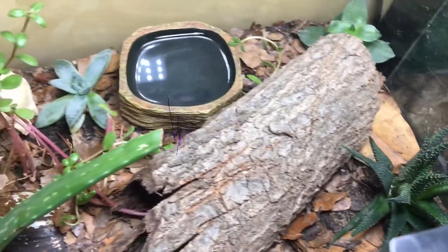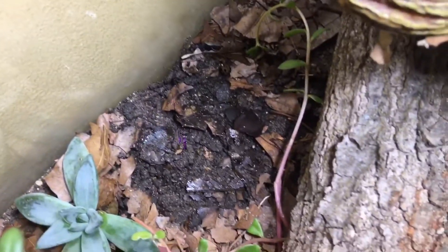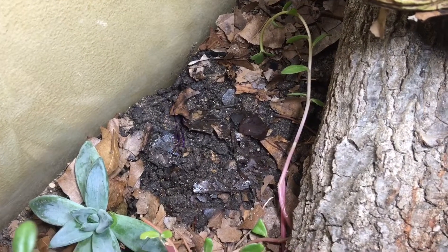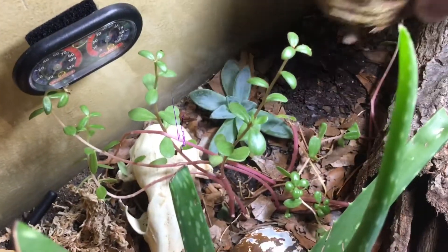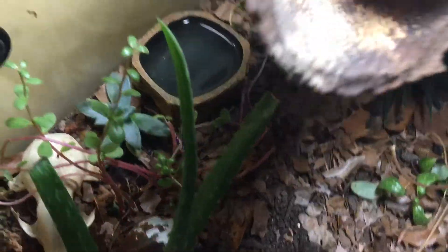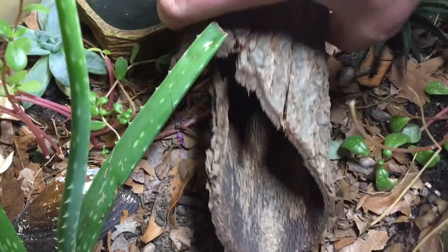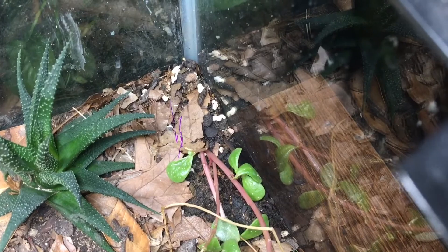They need a water dish as well. Under the water dish in a bioactive setup you'll see little tiny white bugs — springtails and usually isopods. They like to hang out under the water dish where it's humid because they need a lot of moisture to survive. Under this hide I normally see isopods too. I keep the poop corner moist so the springtails and isopods can survive there and break down the waste, since that's where she always goes.